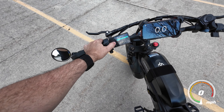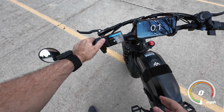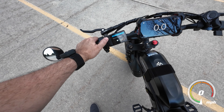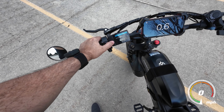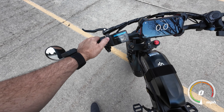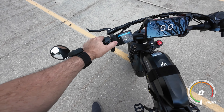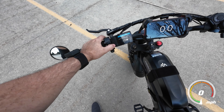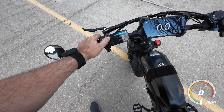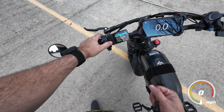If you go into Setting 2, this one's going to ask for a password and that password is 2020. You set it by hitting the plus or minus, and confirm with the power button. There we go.